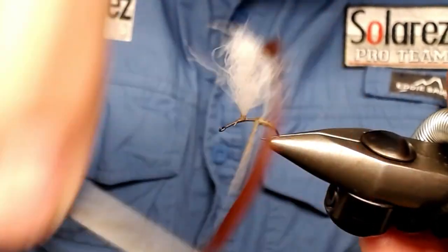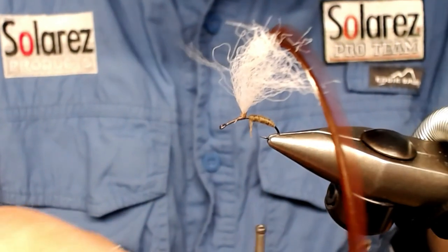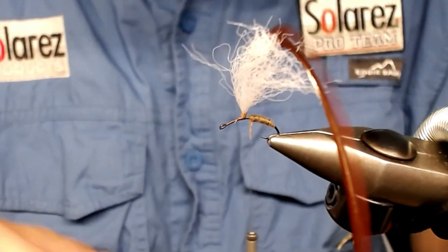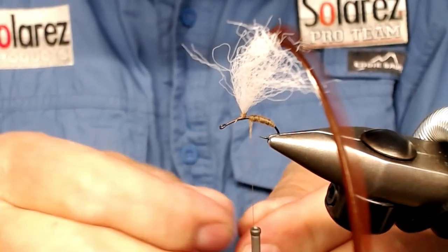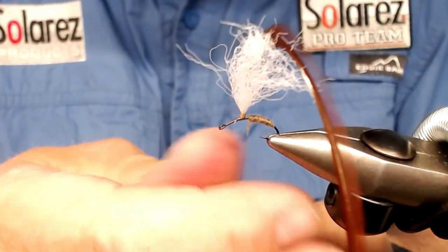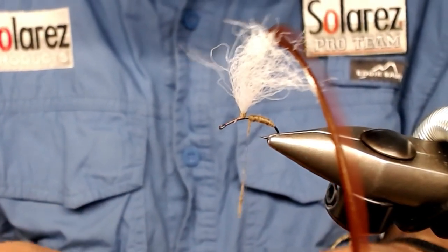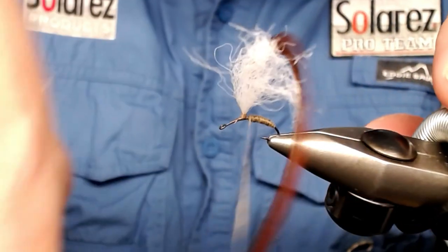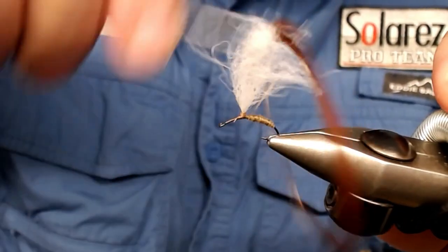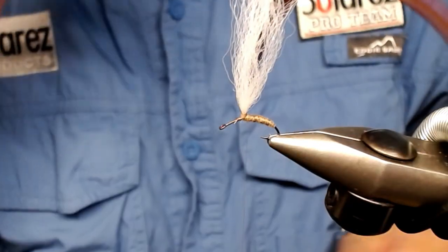I move on to the thorax — maybe a little more dubbing, just a little bit like that. Just carefully take some more on, building up to the base of the wing, and then I'll take out some peacock dubbing.